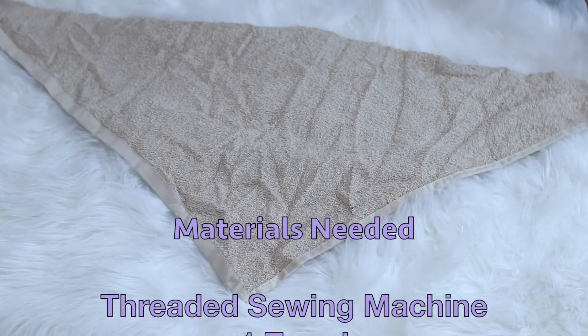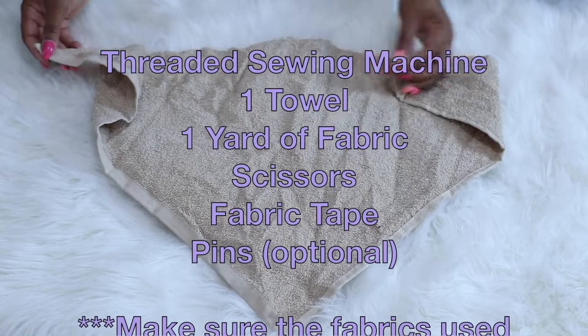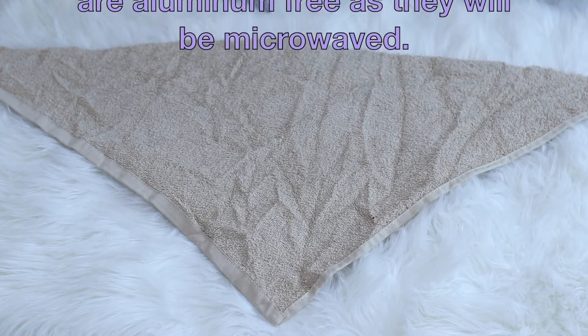For this DIY you're going to need a threaded sewing machine, a towel, a yard of fabric, scissors, fabric tape, and pins are optional if you want to pin everything together. Go ahead and start off by cutting your fabric into two triangles.